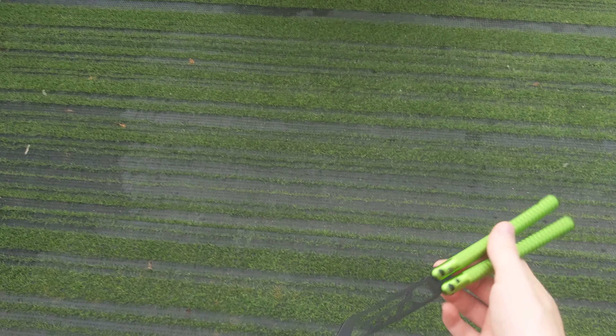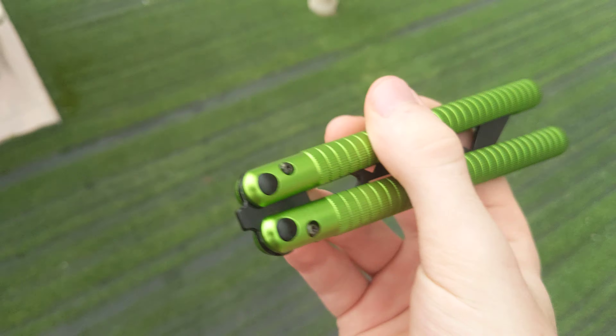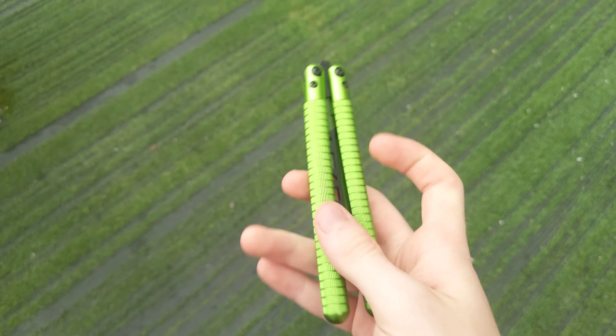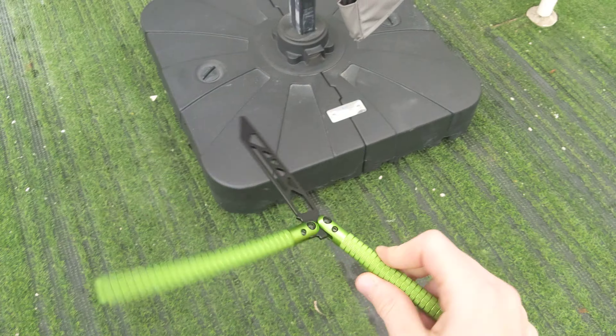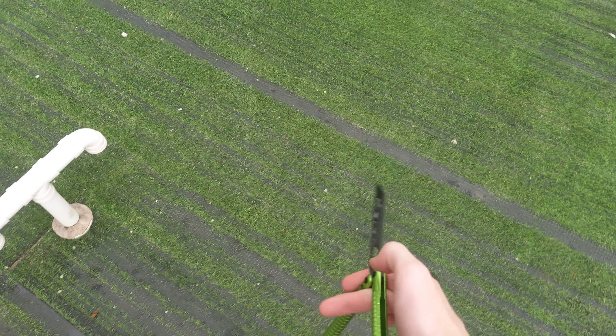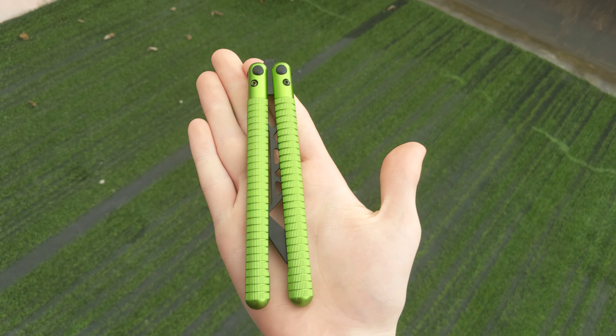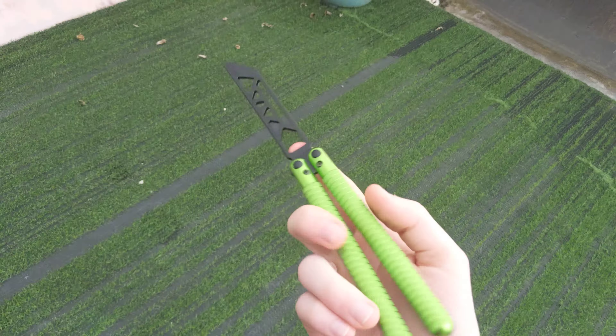And as for the actual screws, let's take a look. They're not double-sided, but really they haven't started to fall out yet, so that's good so far. And I dropped it again. Next thing we're talking about is the size.